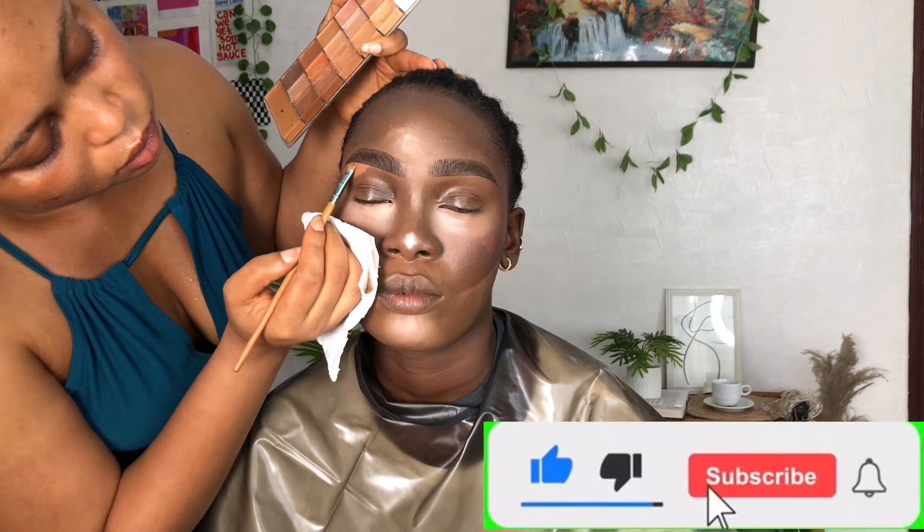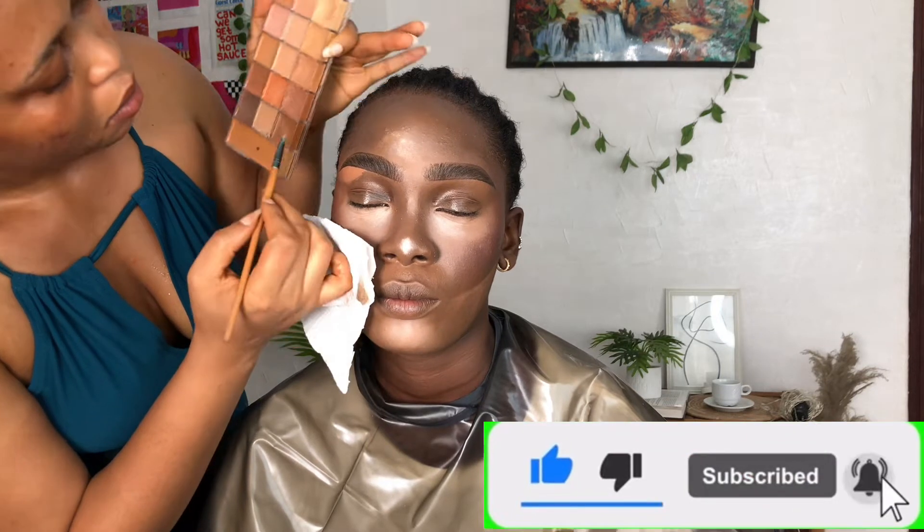I did the eyeshadow off camera — my phone kept going off and I didn't know. By the way, subscribe to my YouTube channel, turn on the notification bell, follow me on my social media handles and I'll follow right back. I also opened a TikTok for Queen Star, so follow us there. Anyway, I did the eyeshadow and eyeliner off camera.